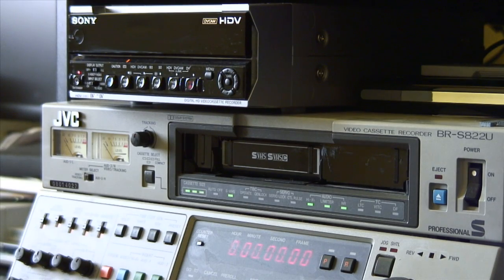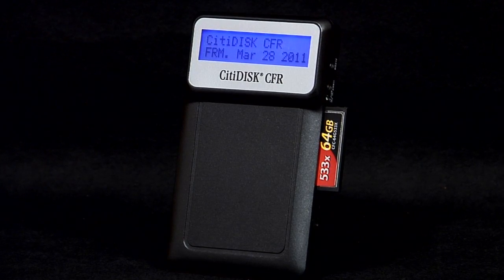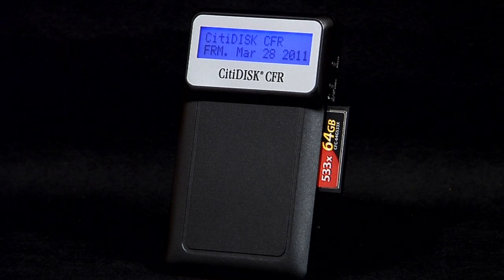A real time-saver for editing and affordable too. Introducing CityDisc CFR, the world's smallest and lightest tapeless video recorder.